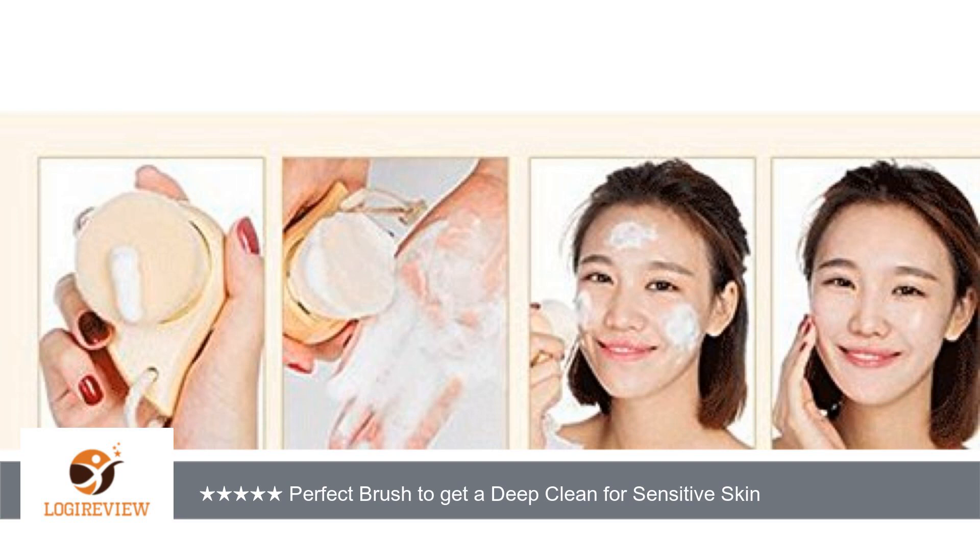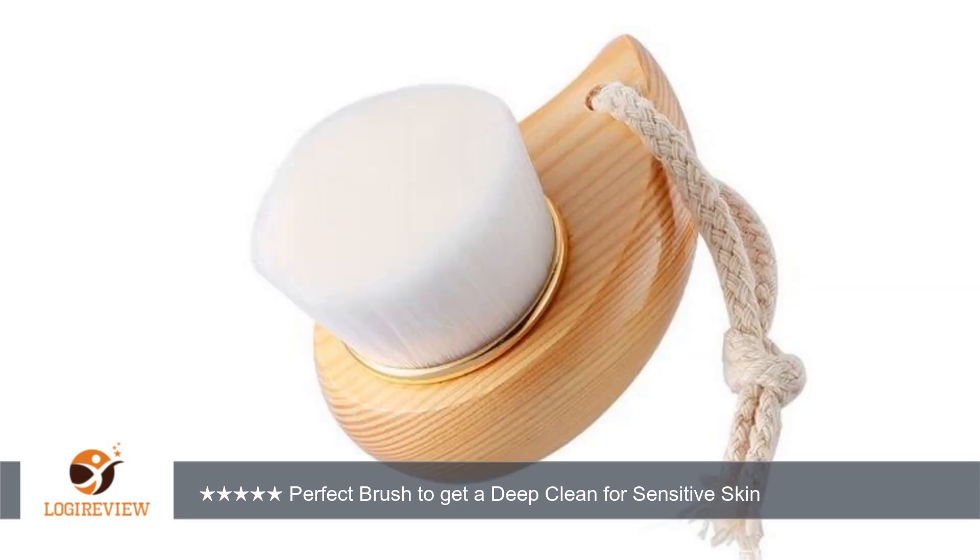The bristles are soft but they offer a far better wash of my face than I can get just using my hand or fingers, yet the soft bristles don't leave my face red and irritated like other brushes have, which is why I had gone back to just using my fingers. I am so happy to have found this happy medium way to clean my face.